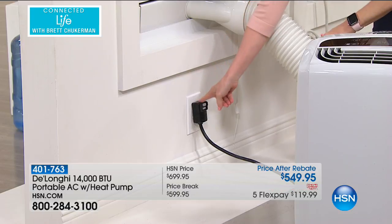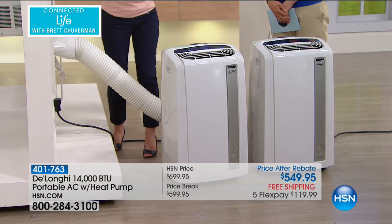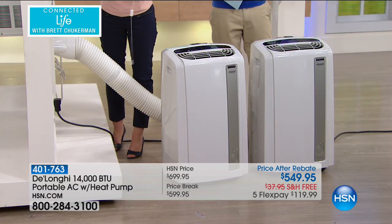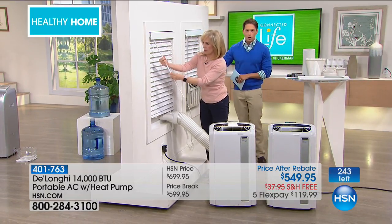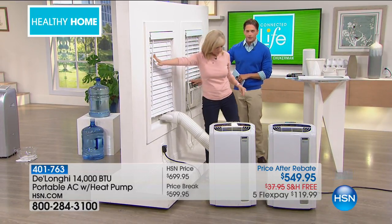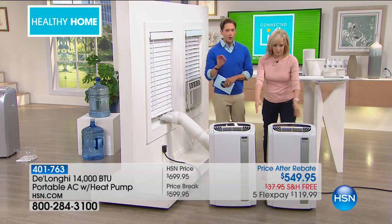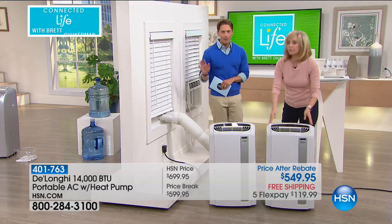Anywhere it fits into a standard three-prong outlet — you turn it on and that is it. You're not losing your blinds, you're not giving up an entire window. You don't have to worry about your HOA or drips along the side of your home or that ugly eyesore unit. This is our true best of the best. Once you own a DeLonghi, you never buy again. My daddy says you buy smart or you buy often.